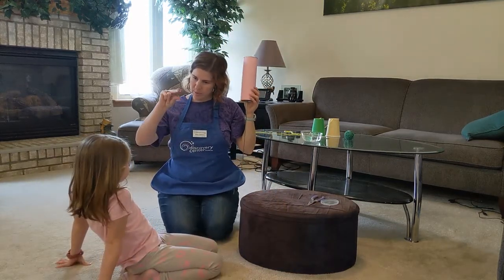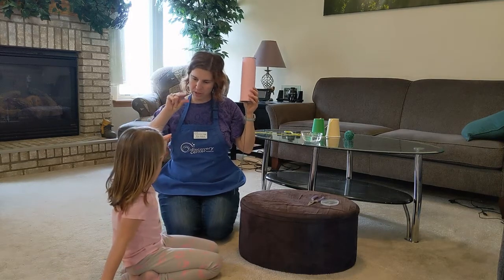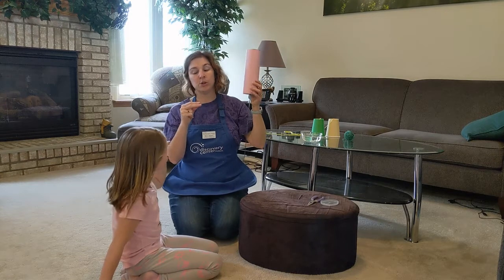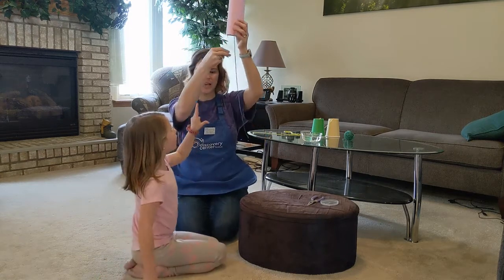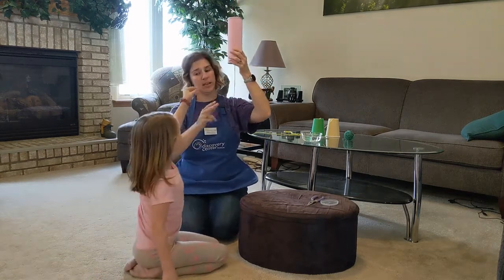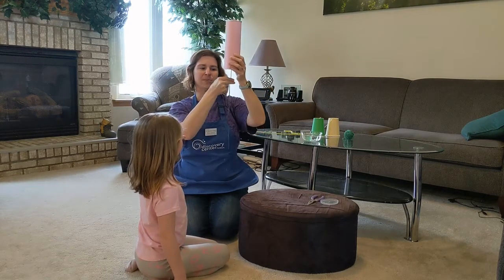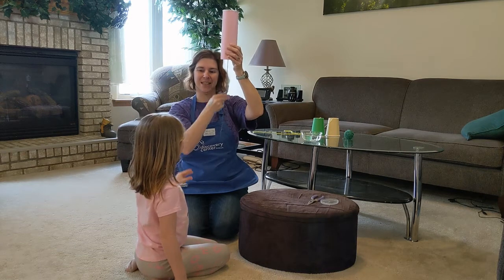Now our string is wet, and I need to teach you how this is going to work. Make duck lips with your fingers — we need three fingers. The way to do this is to slide our fingers down the string. We don't pull — we pinch and slide.